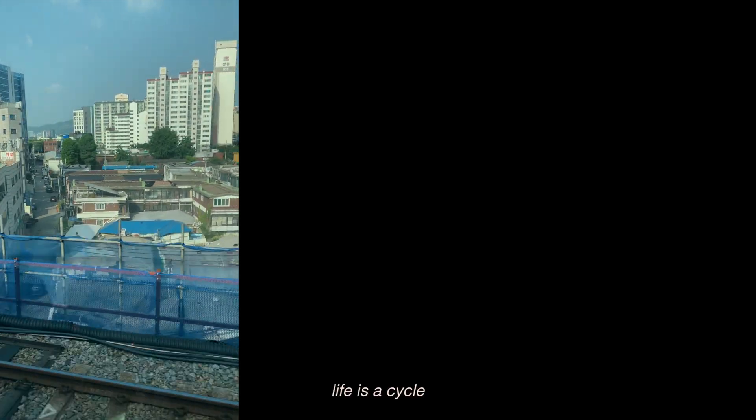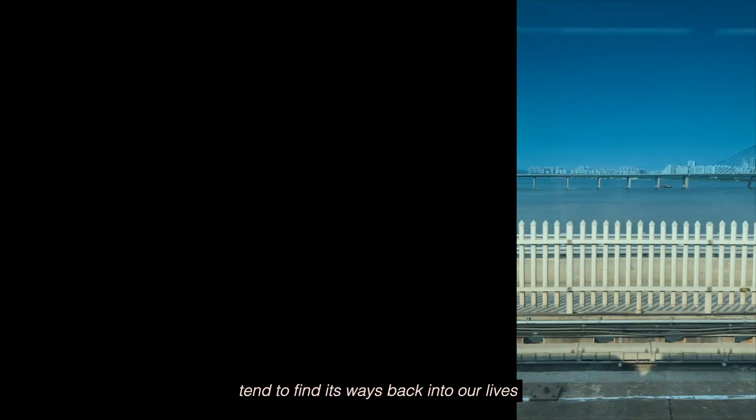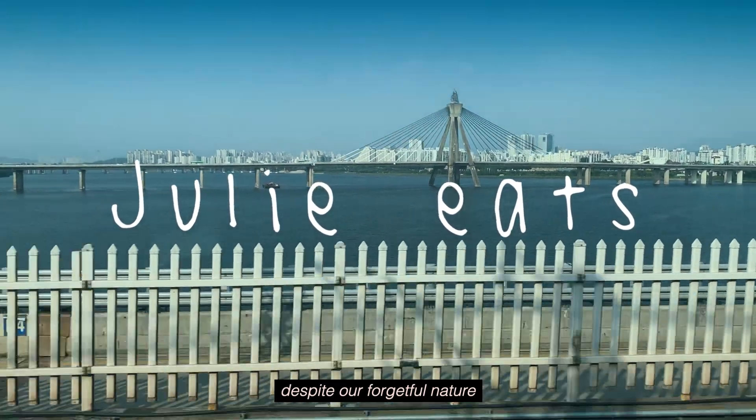Life is a cycle. Things we enjoy as a child tend to find their way back into our lives despite our forgetful nature.